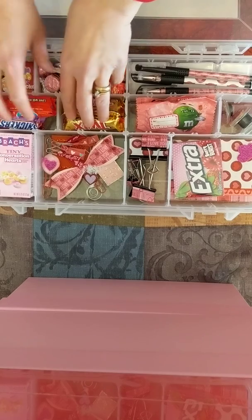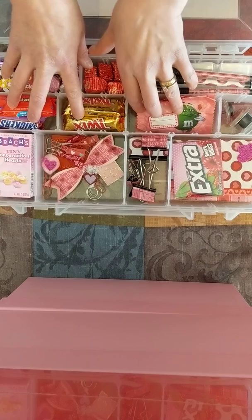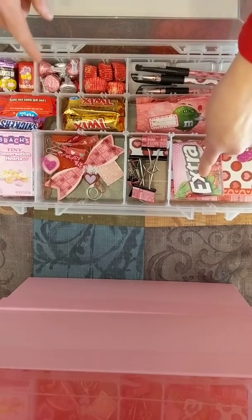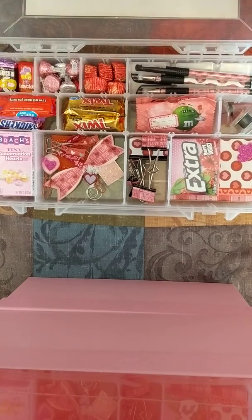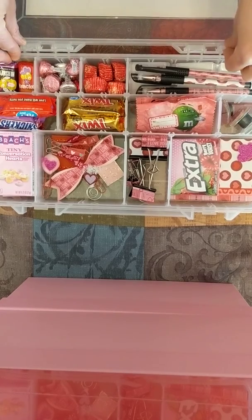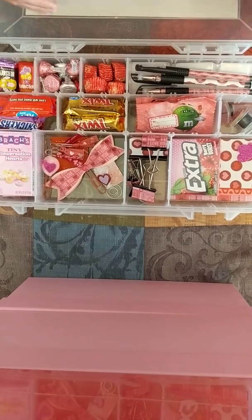These came in a four-pack, or three were in a pack at Walmart, and these three were also from Walmart. These came five to a pack, and these came three to a pack — so I just needed three for the girls' teachers. Everything looks really nice and I'm very excited about how this turned out, with all the little paper clips and everything else.